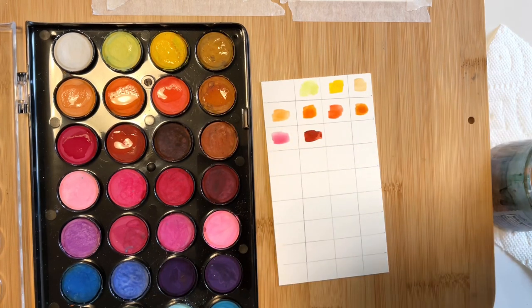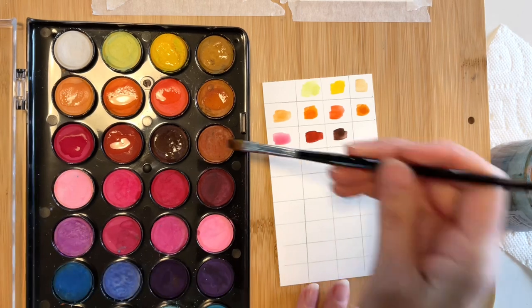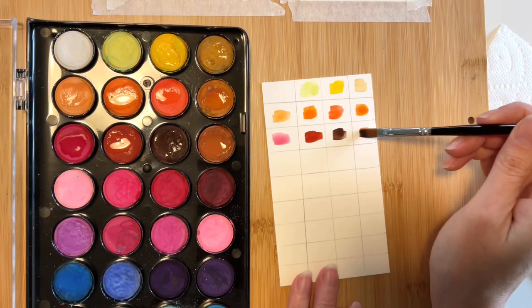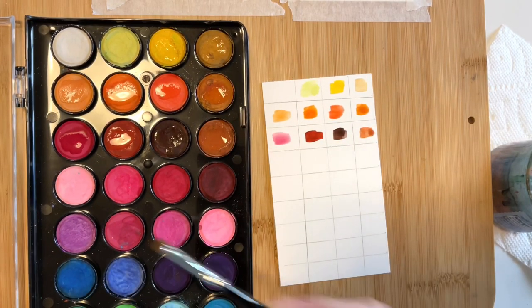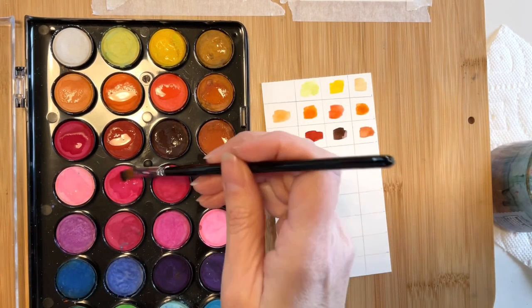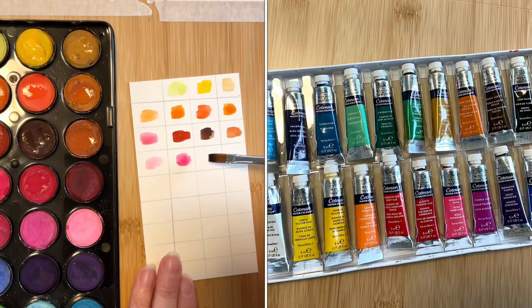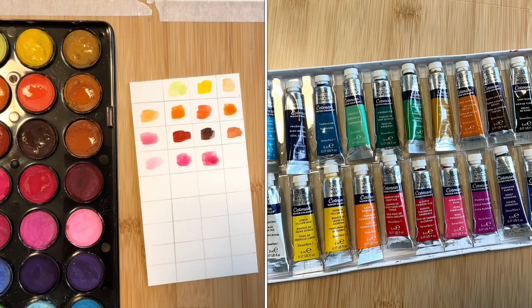These cake paints worked great for me for about the first six months or so while I was just playing around, but around that time I was thinking about getting more serious about my art. I was finally ready to dedicate more time to improving my very limited skills. So I purchased a set of 20 Winsor & Newton tube paints — the Cotman paints, which are considered to be student grade.